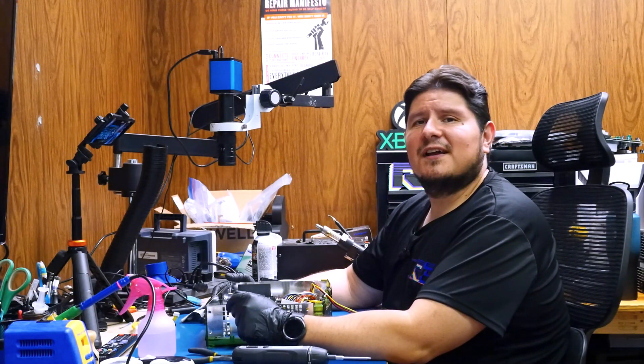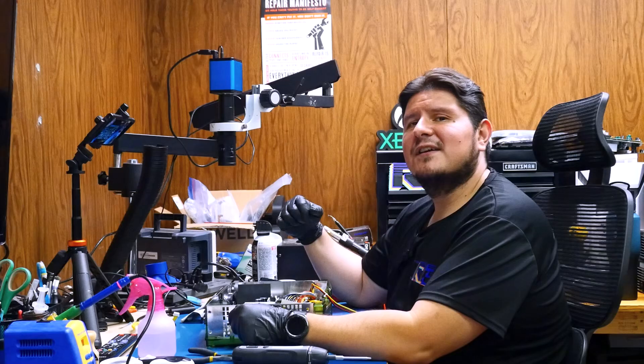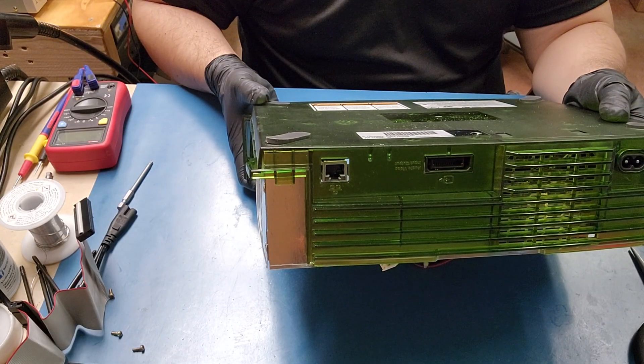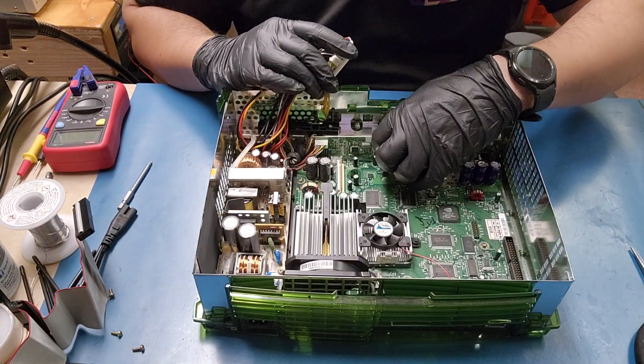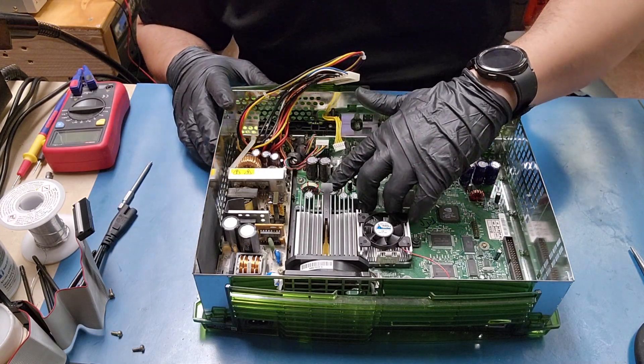When it comes to these debug consoles I don't know if the serial number correlates with the board version inside like it does for the retail units. This one says it's manufactured in 2002, November 22nd, and it has a daughter board for the USB. Let's go ahead and power on the microscope and take a real close look at how all this stuff looks.